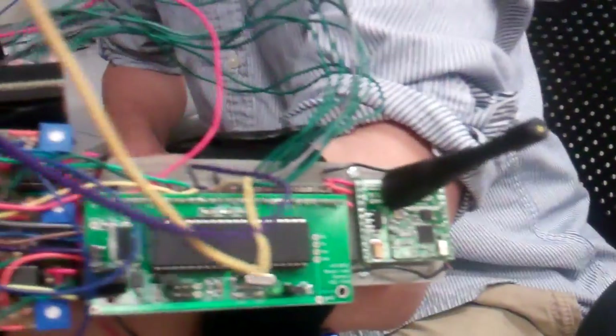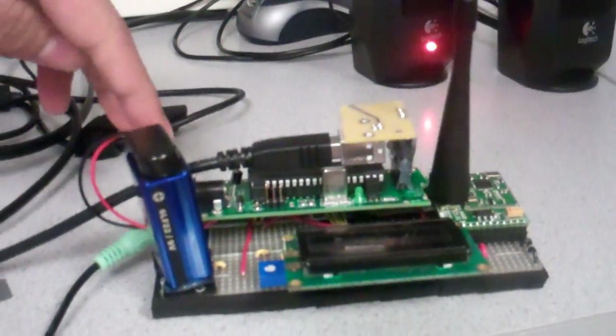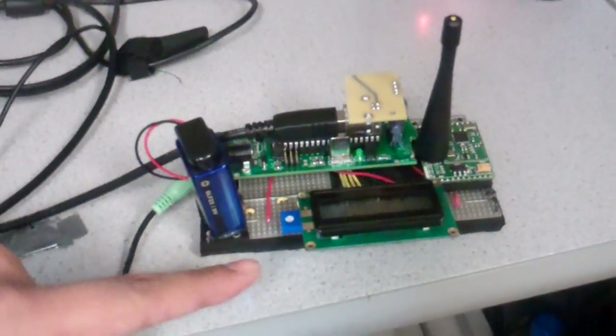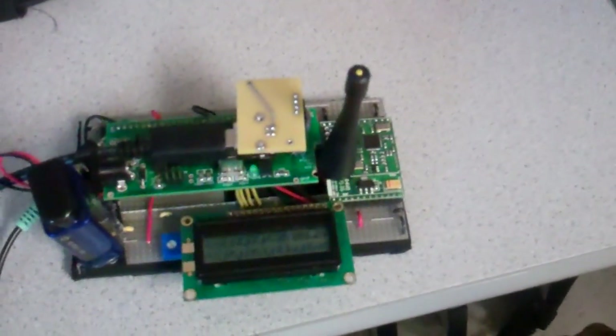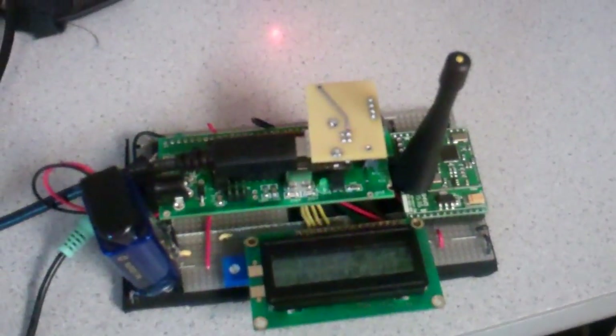The transceiver's transmission is received at the base station through a transceiver here as well, and gets fed into the microcontroller here. The microcontroller displays the letter being signed on the LCD screen and also synthesizes text-to-speech, outputting it through the speakers next to it.